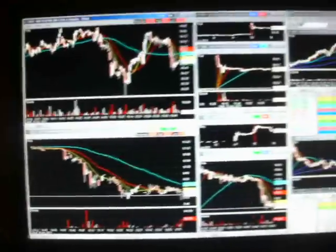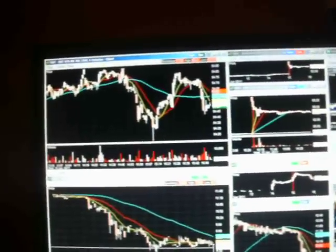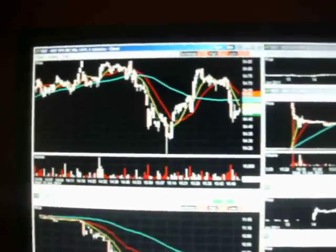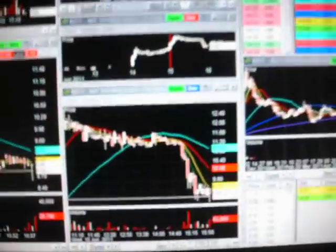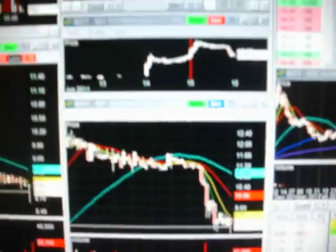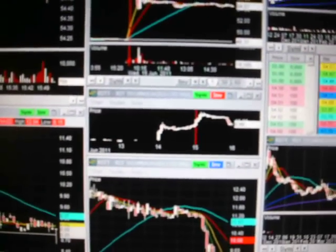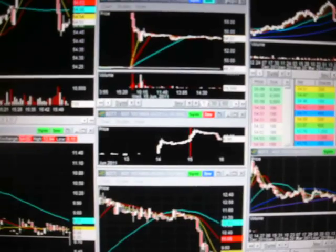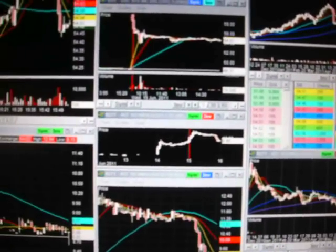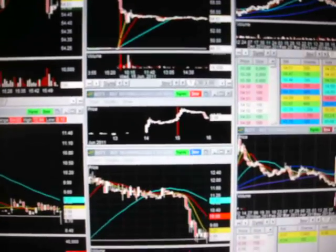I trade off of one-minute and five-minute time frames. Mainly I like the one-minute chart. So there's the one-minute chart, the five-minute chart, and then a 10-minute chart. I really only use the 10-minute to go back in time three to five days just to see where the critical support and resistance levels are. That's all I use it for.